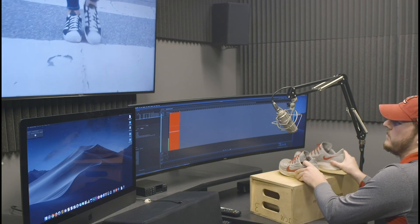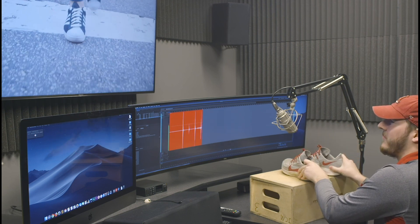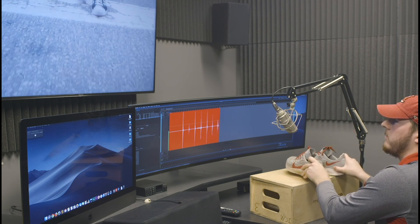If you have any other questions in regard to using this room and the equipment, please contact your instructor. Please proceed in taking the JCM Audio Edit Suite test next. Thank you and Roll Tide.